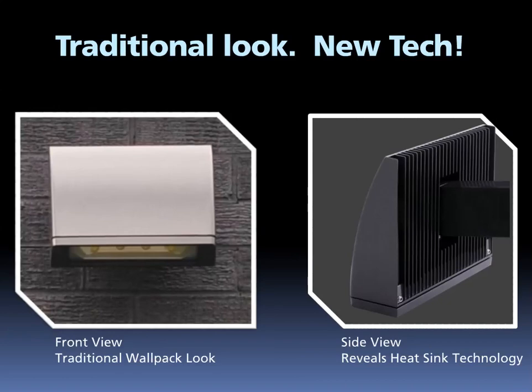Rab designed the patent-pending LPAC 52 to look like a traditional wallpack from the front, but when you look at the side, you see the high-tech LED heat sinking.